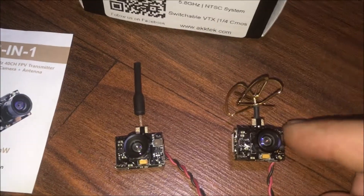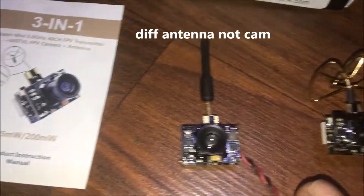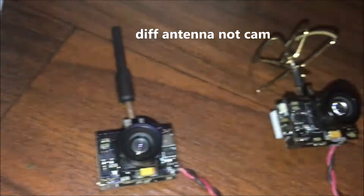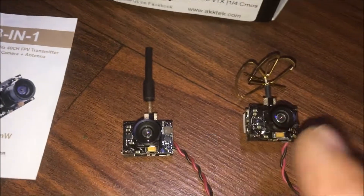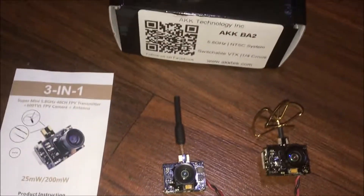J-Drone here with an AIO overview. Here we have the one I traditionally use with the cloverleaf antenna. This one I just got in and it has a different camera, therefore it has a lower profile. I don't know if you can see it sitting off the ground — that one's pushed up higher just because the antenna is keeping it up higher. Otherwise, besides antennas, these seem to be identical. That's what we're working with here; it is a 200 milliwatt unit and we will be testing this soon.